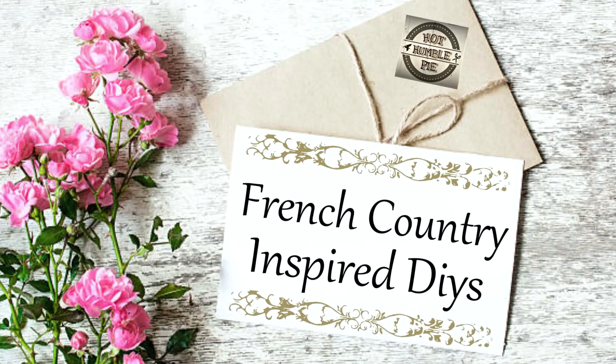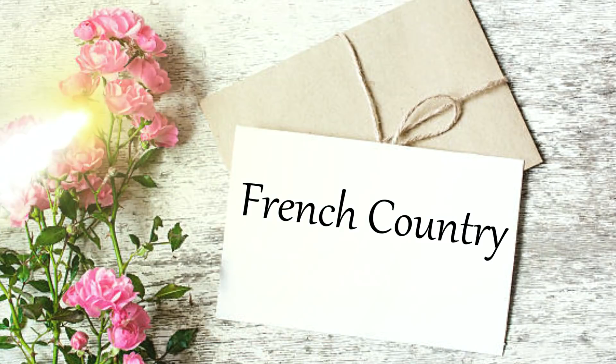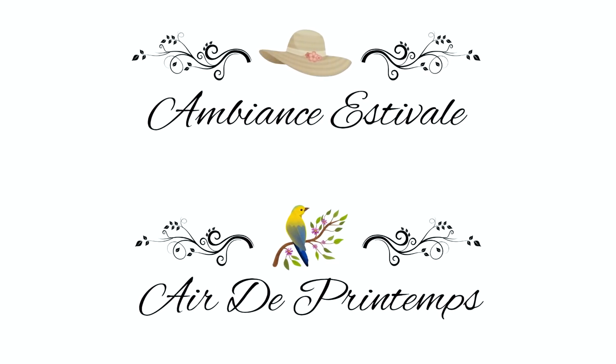Hi everyone, this is Holly from Hot Humble Pie. Today I am bringing you some French country inspired spring DIYs, and as always I hope you enjoy the show. If you haven't yet subscribed to my channel, I'd love it if you click that button. I created these two free printables — they'll be down below in my description box.